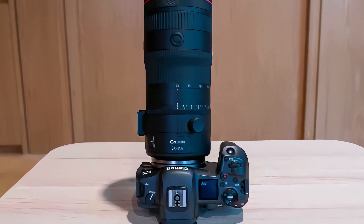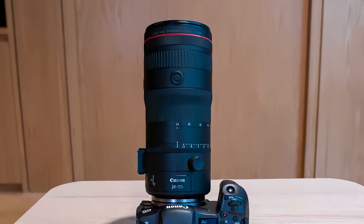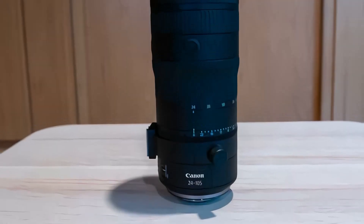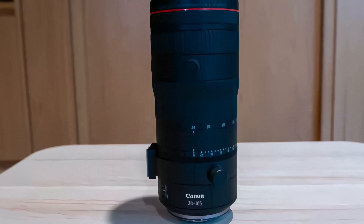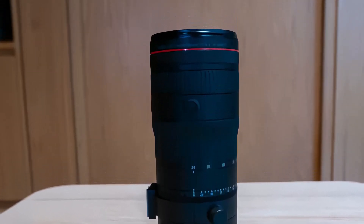It offers focus breathing suppression and electronic parfocal focus stability while zooming — unlike video lenses which are optical — thanks to the dual nano USM motor which controls it. The Canon RF 24-105mm f/2.8 L IS USM Z will be available in December 2023.